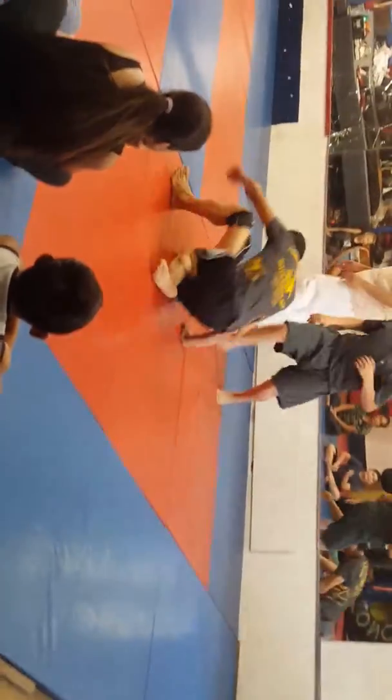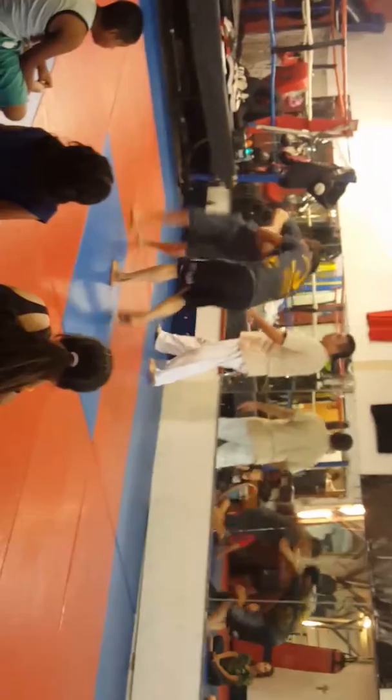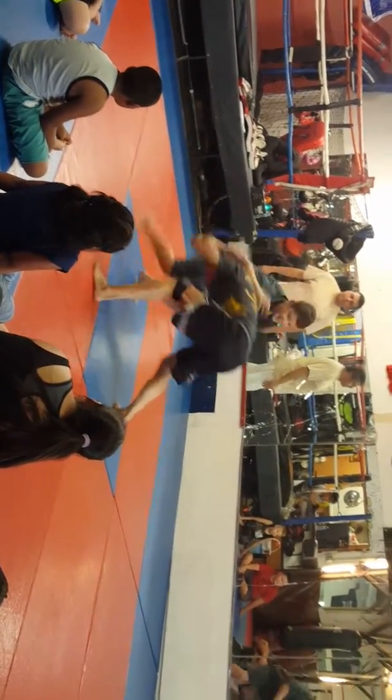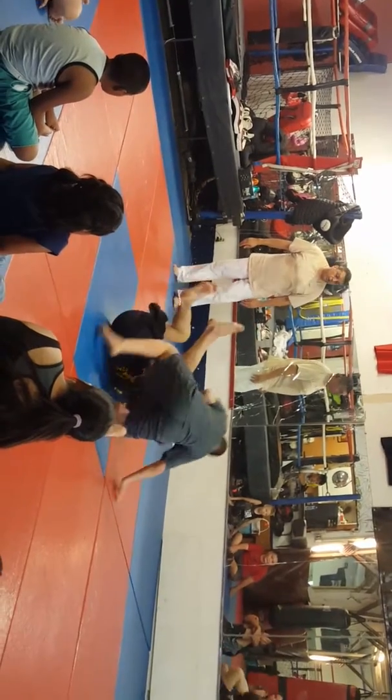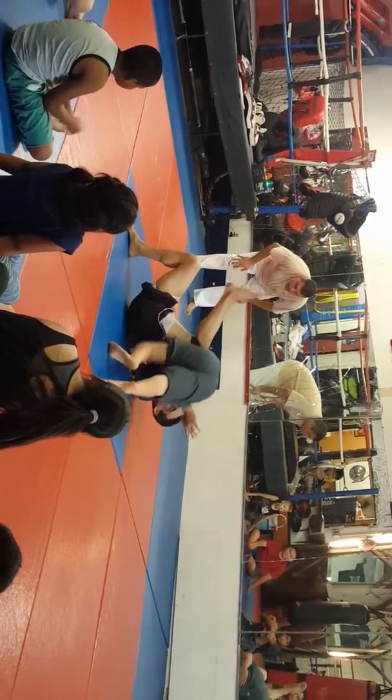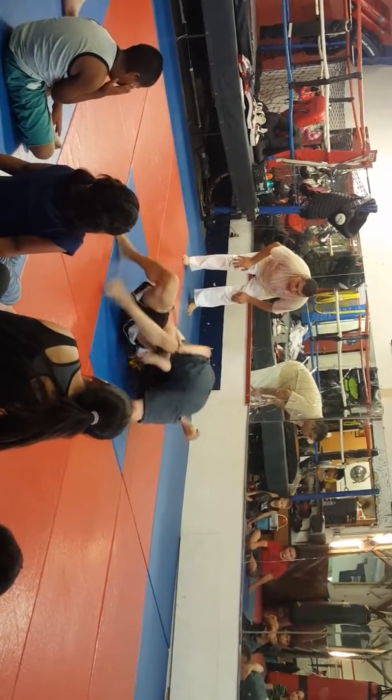Good one. Grab something. Go right there. Drop your weight on him. There you go. Stay there.